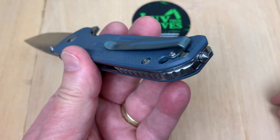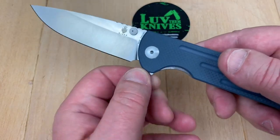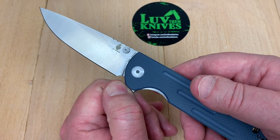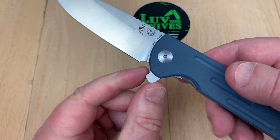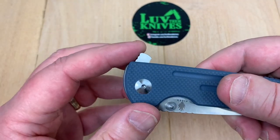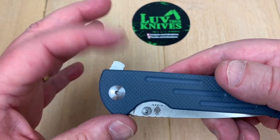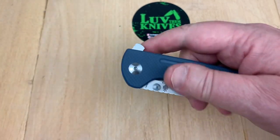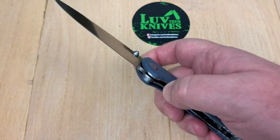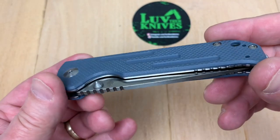Kind of interesting how they did this little stripe down here, but at least it's deep carry — that's cool. Kind of going a little bit tactical with the glass breaker and all that. Those two guys getting together to design this is like a 10-4 good buddy, but maybe they ought to get the memo on this. It looks a lot like the Brian Nadeau Sharp by Design Typhoon — it's got that boot heel look when it's flipped open like that. And I've always not liked that flipper tab on that knife.